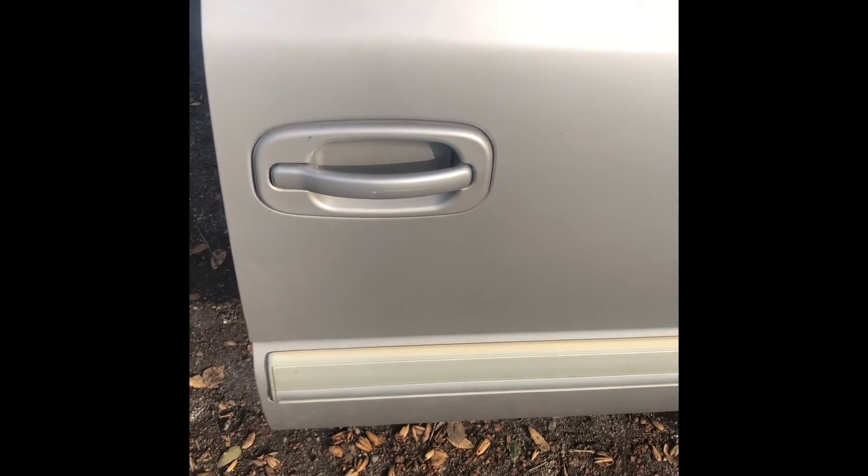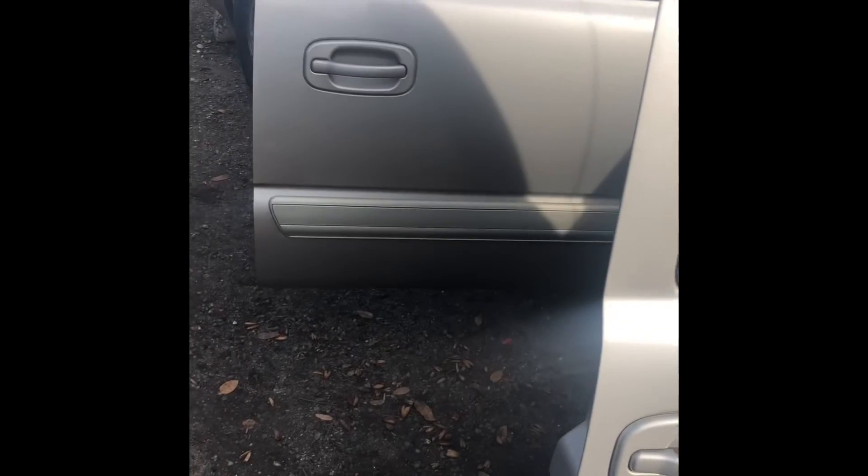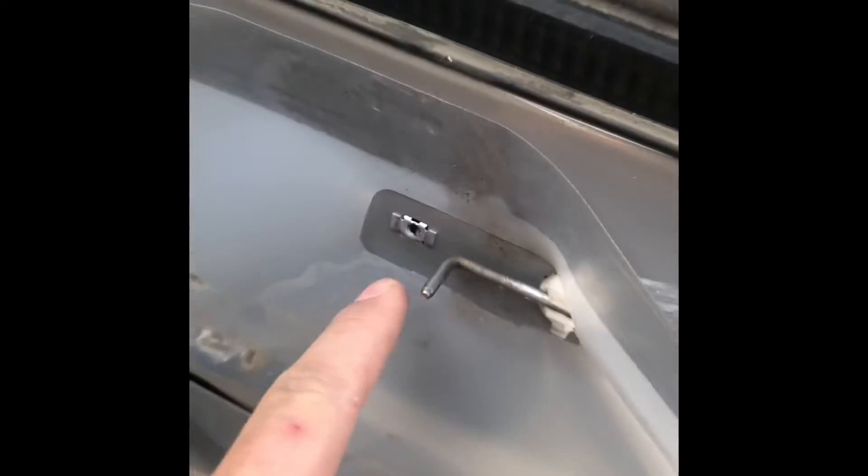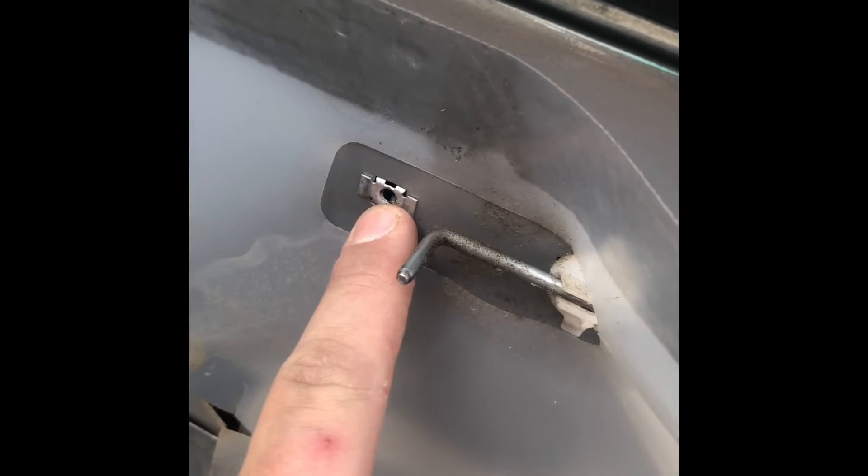Now that the new one is in there — as you can tell there's the front door and the rear door — all you do is repeat the process of putting the three 10mm bolts back in and everything I showed you to reassemble. I did forget to mention there is one 7 mil sitting right there behind the door lock that I forgot about. And that's it — thanks for watching. I hope you guys tune in to the next one.